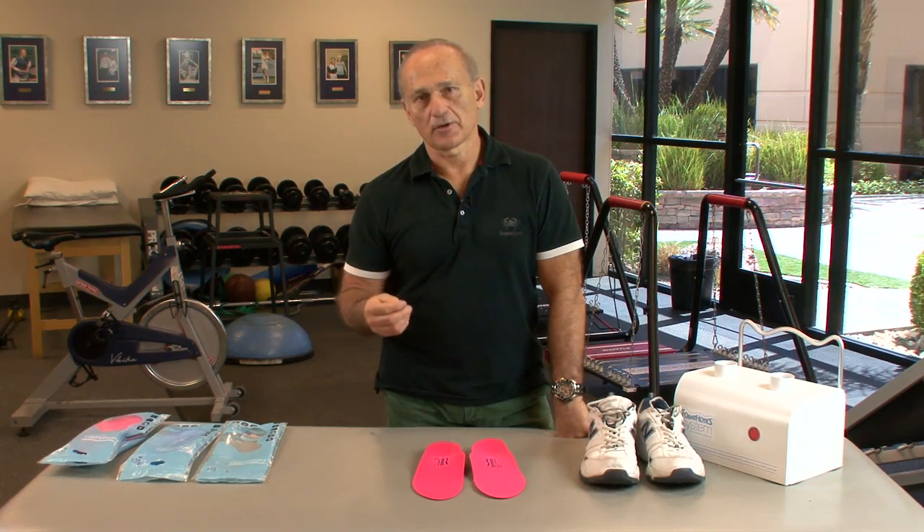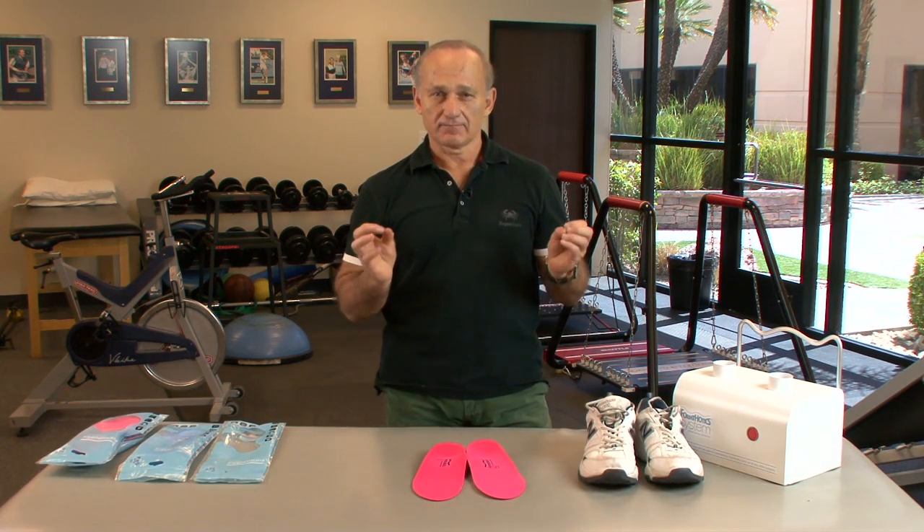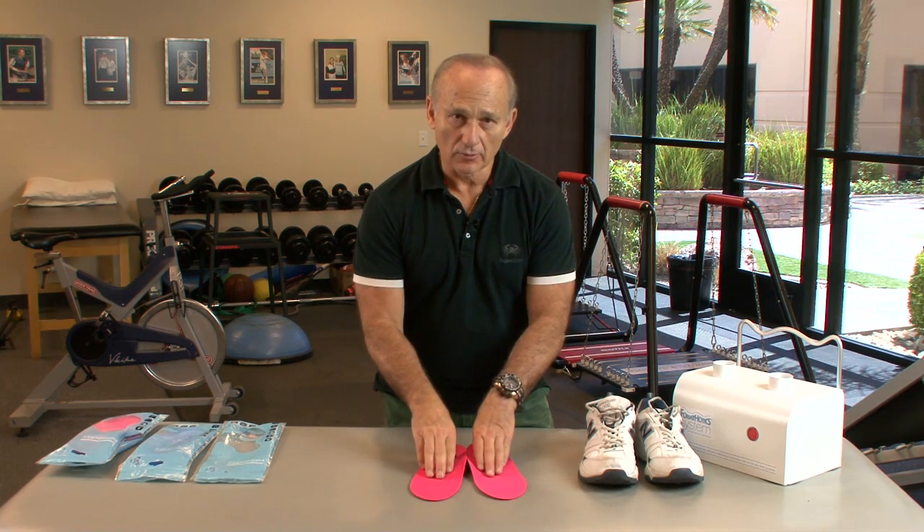Now we're going to talk about a really important part of using this product in the clinic and making it specific for your patients, which is called thermoforming. What does that mean? Heating the orthotic up, and the orthotic is going to mold to the foot.